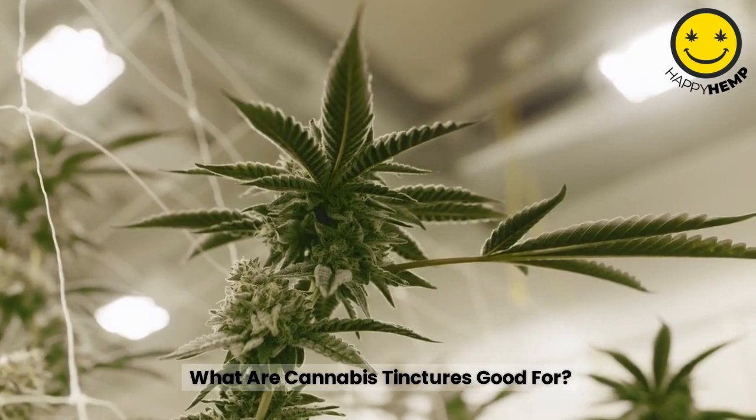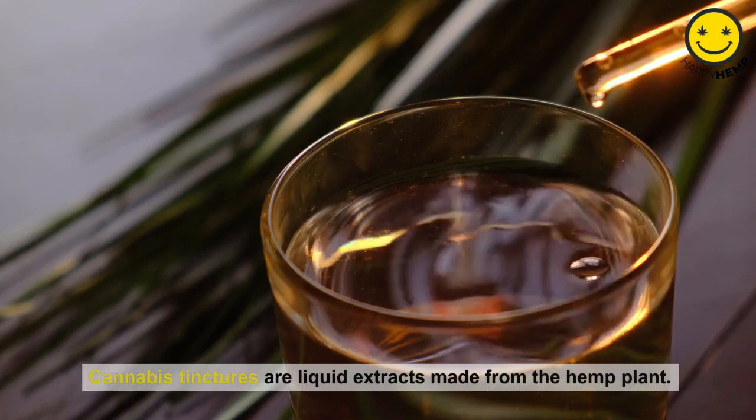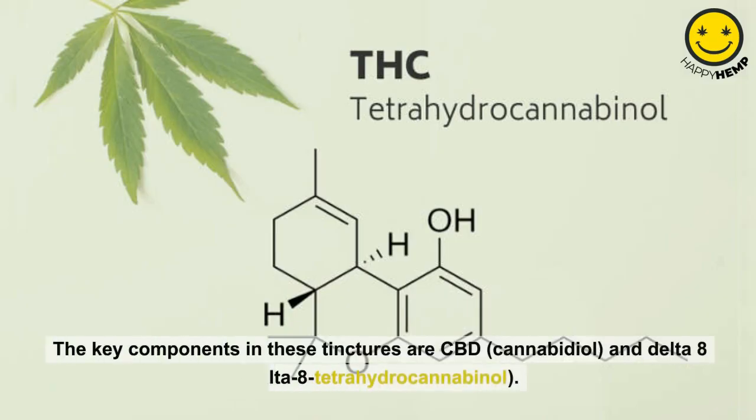What are cannabis tinctures good for? Cannabis tinctures are liquid extracts made from the hemp plant. The key components in these tinctures are CBD, cannabidiol, and Delta-8, delta-8 tetrahydrocannabinol.